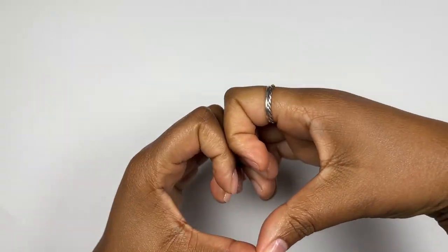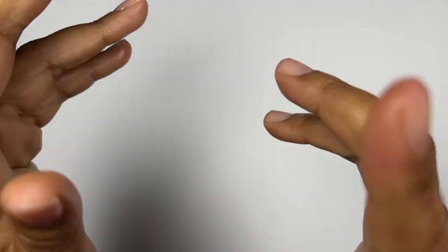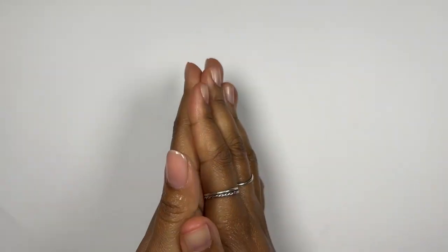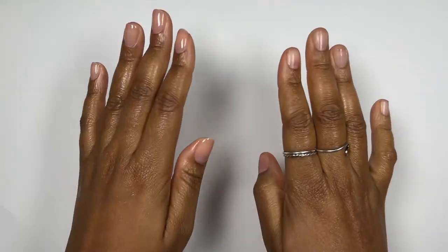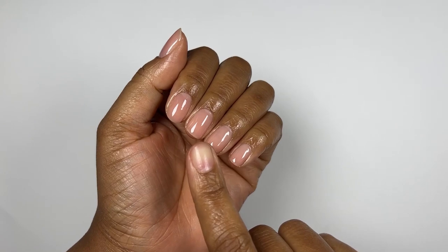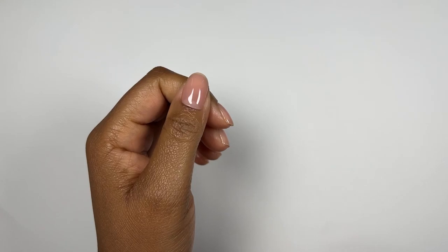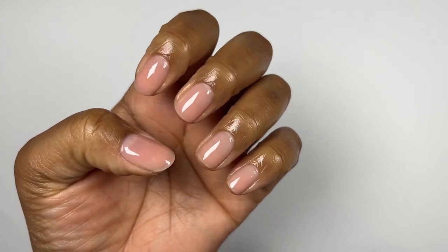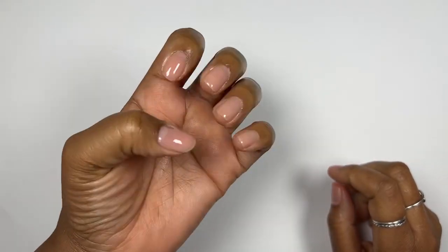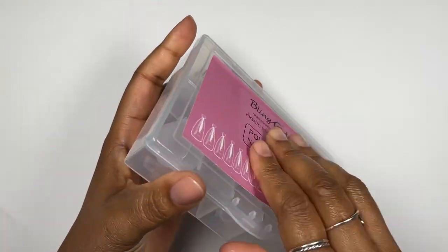Hey guys, welcome back to my channel! Today I'm going to try my hand at doing the very popular denim duck nails and I'm really excited to give these a try. I want to quickly show you my nails — I went in with just a layer of rubber base coat to protect them, then I did the DIY peel-off base coat which is just some cuticle oil and top coat, that's why my nails are looking really moisturized. We're basically good to start with the nail application.